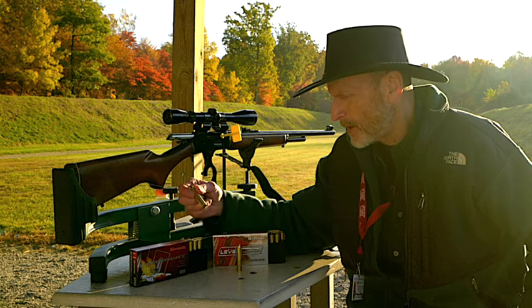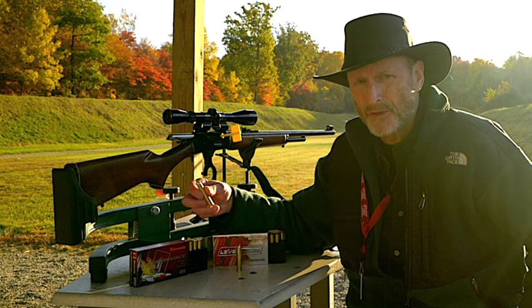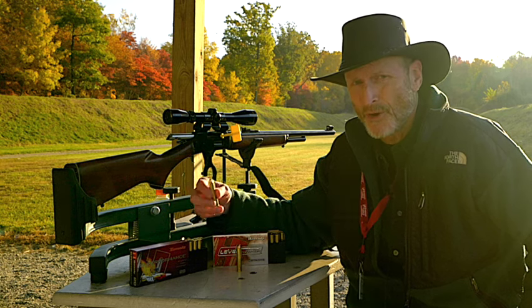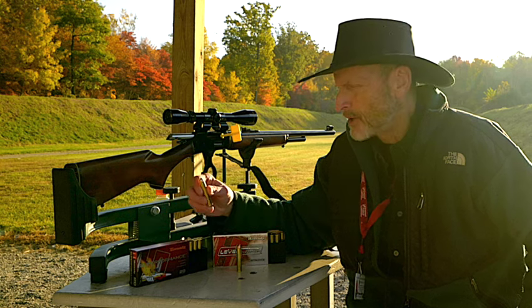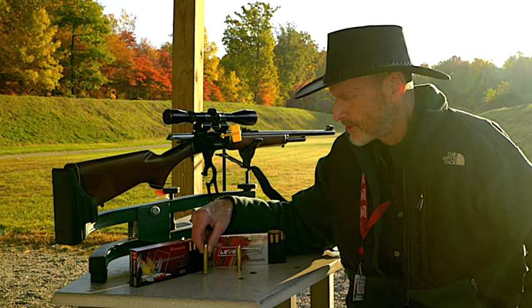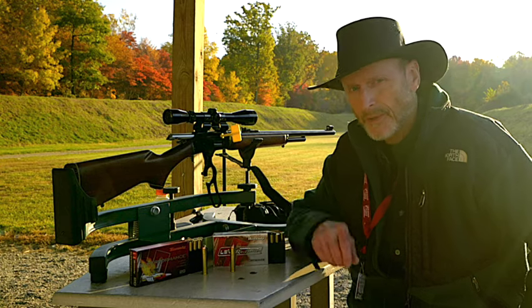They say the Superformance is going to be better if you shoot game further than 100 yards, so maybe it's better at 200 yards than the FTX. That's what we're going to find out — let's get to it.